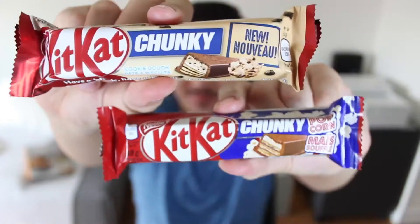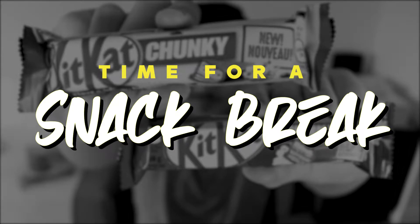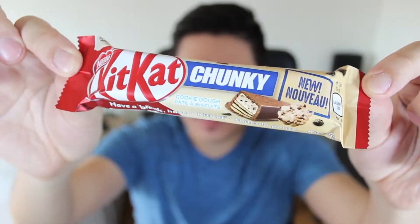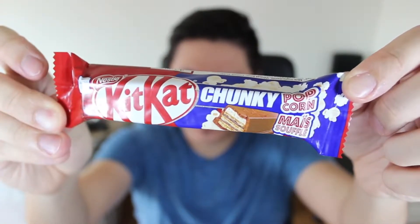For this snack break, we have two types of KitKat Chunky. We got the new KitKat Chunky Cookie Dough, and we got the new KitKat Chunky Popcorn.